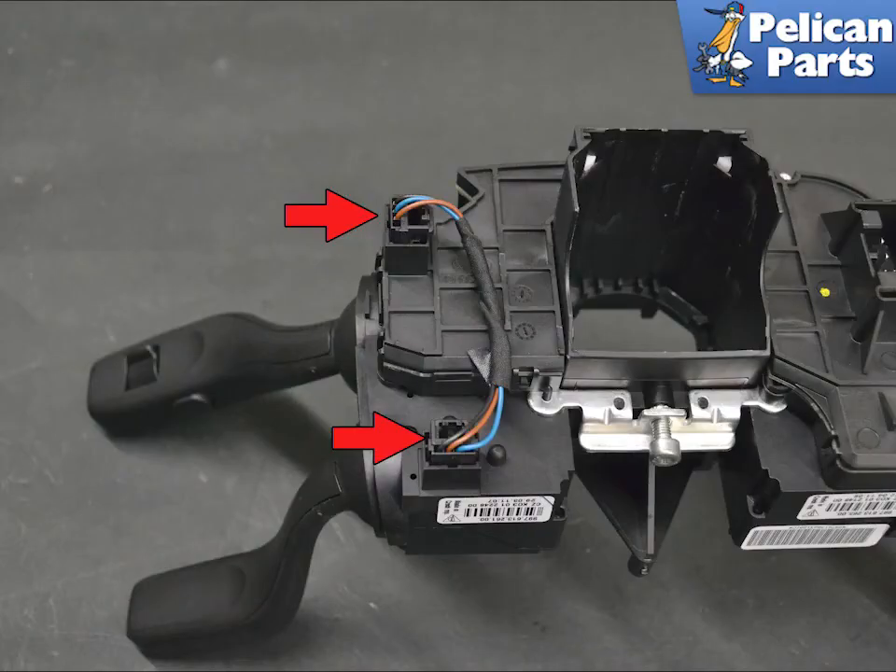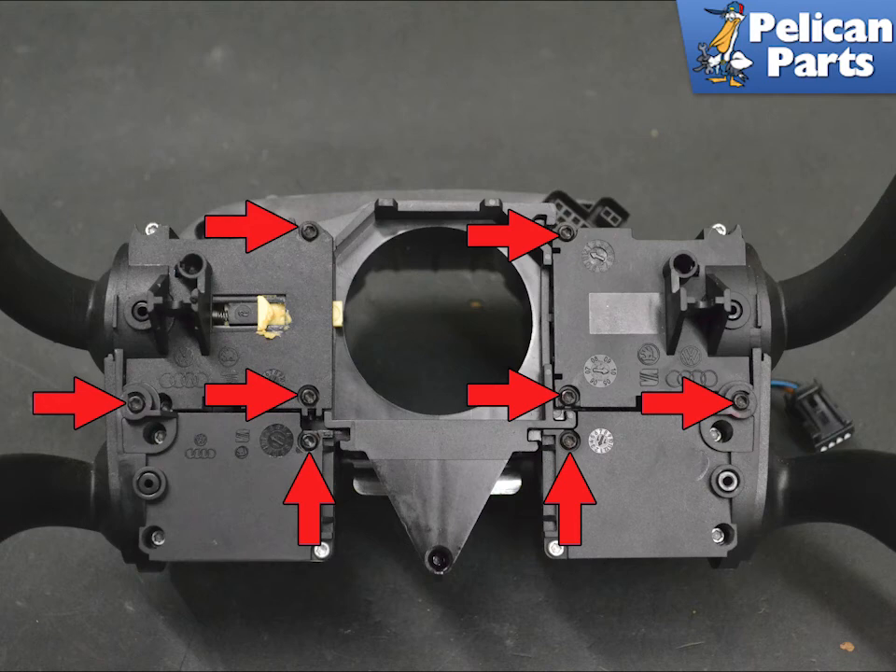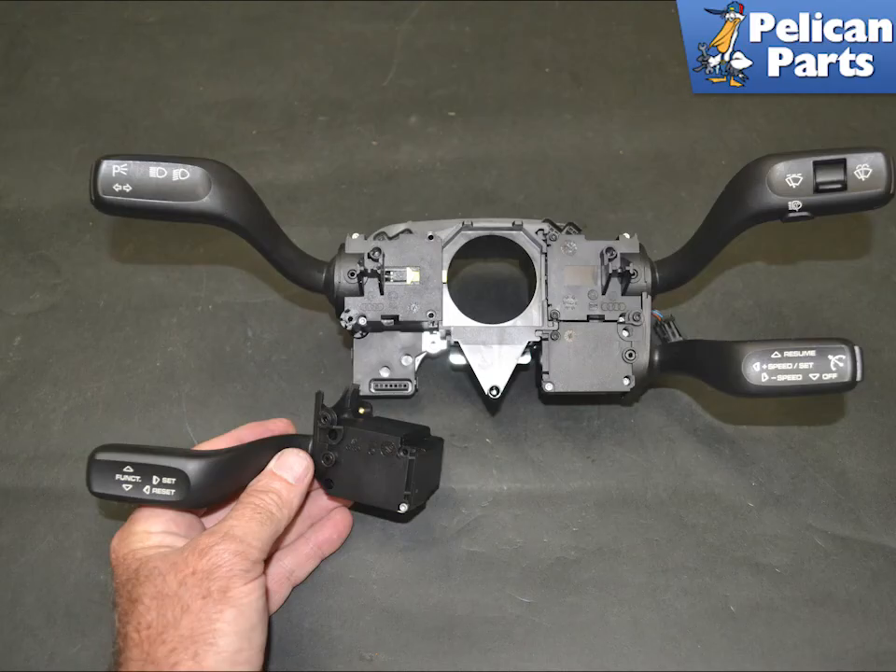If you are replacing the cruise control or wiper switch, disconnect the wiring harness on the rear, red arrows. The switches are held in place by eight T10 Torx screws. Remove the screws for the switch you are replacing. The switches can be replaced individually.